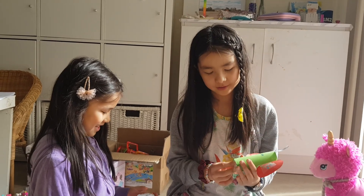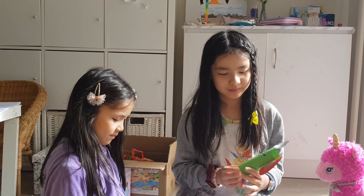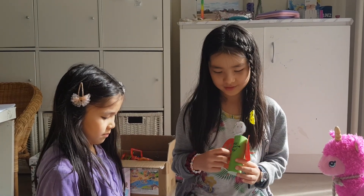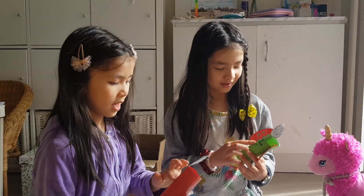First, you put the toilet paper roll, then we wrap it up in paper. Then you write a note, like 'Happy Valentine's Day.'